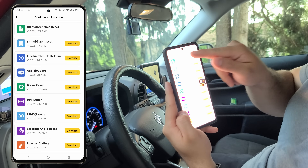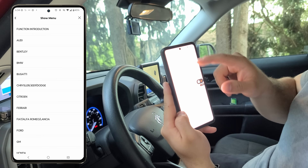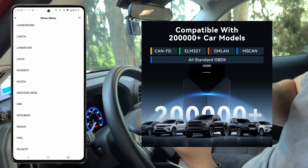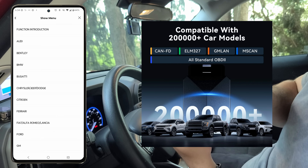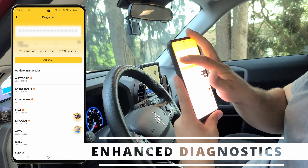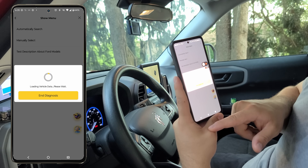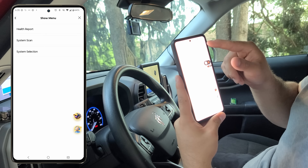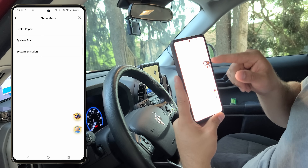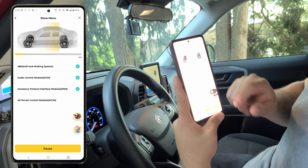Now we'll jump back into those maintenance functions. Our oil maintenance reset is complete, and we can see there are over 200,000 makes and models compatible with this device. We'll also take a look at the enhanced diagnostic section, which gives us the ability to do more drill-down type scans and searches for any of the components and modules our vehicle has on board.